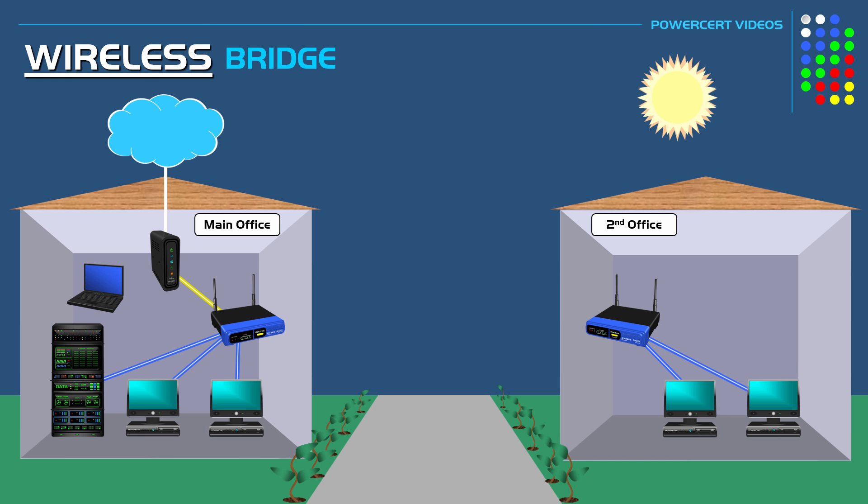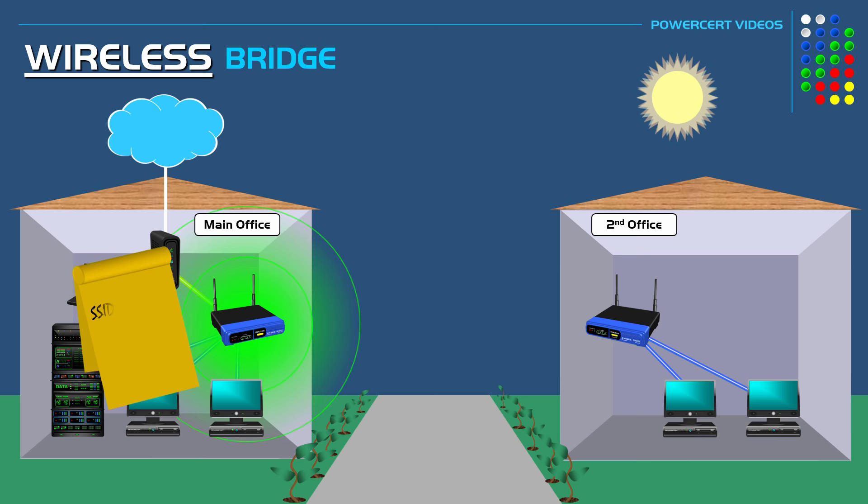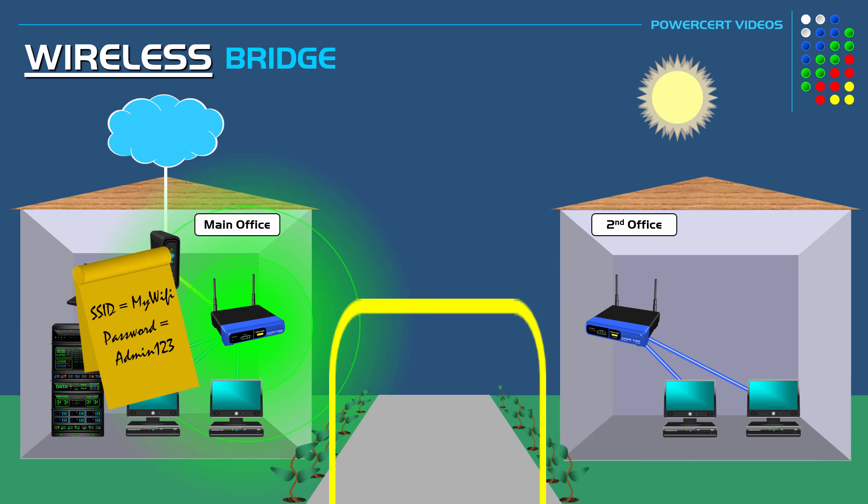The main office's router doesn't need any special configuration to set up a wireless bridge — it's fine the way it is. You just need to know the name of the SSID, which is the name of the wireless signal, and the password. But the router in the second office needs special configuration.